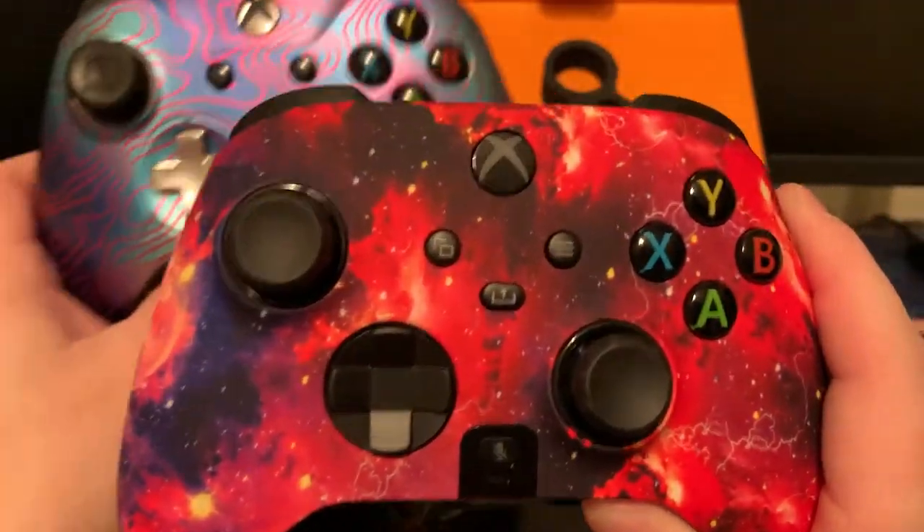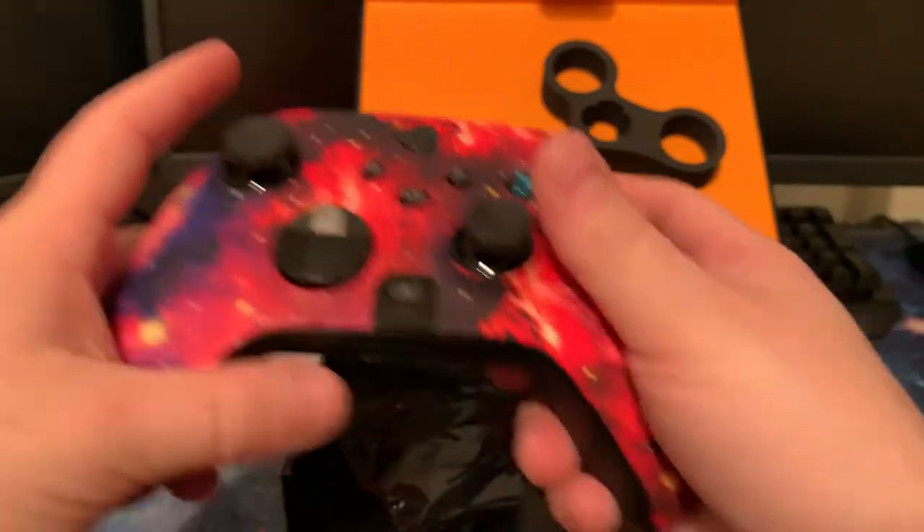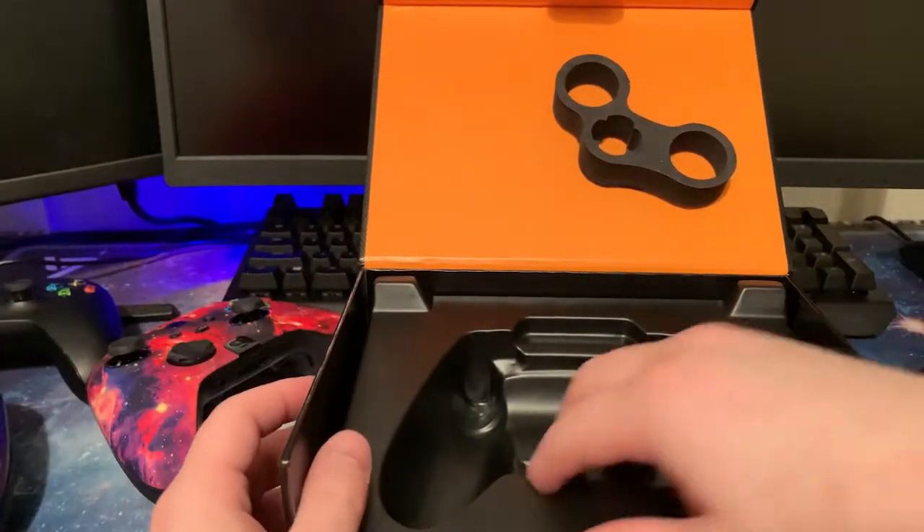Trigger Control essentially lets you choose whether you need to do a full pull, a half pull, or just one click. On the old SCUFF Prestige you could mess with it too, but it was only the half-pull option.